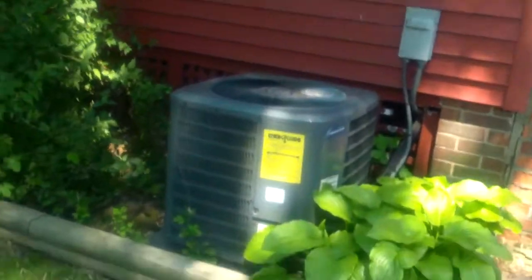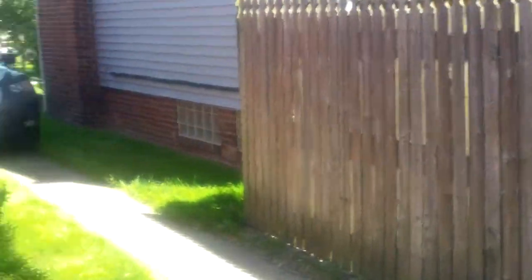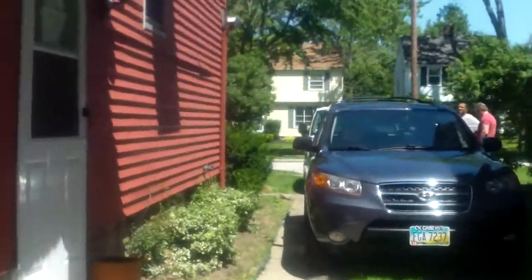You see here a very nice newer central air unit. We'll make sure that's up and functioning so we can get the highest rent possible for this house. That'll definitely be a big factor in getting top rent.